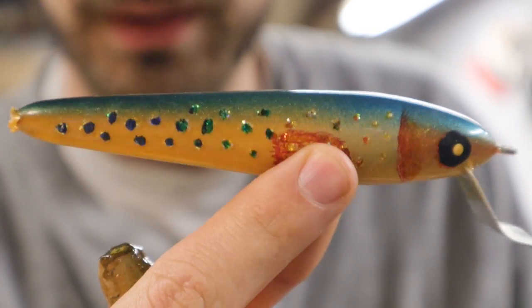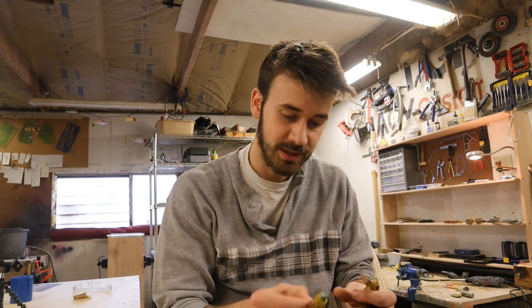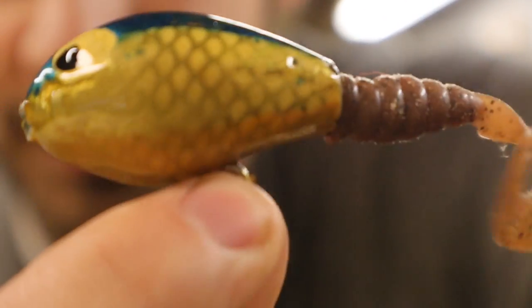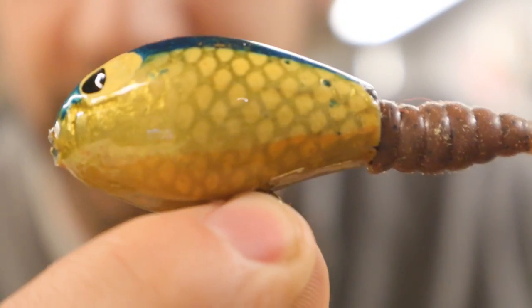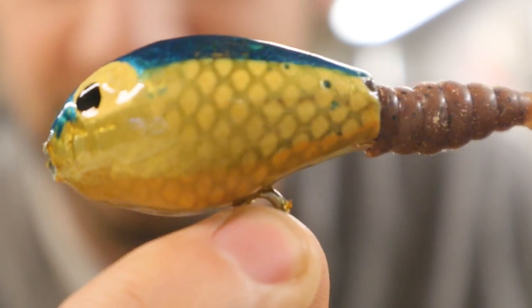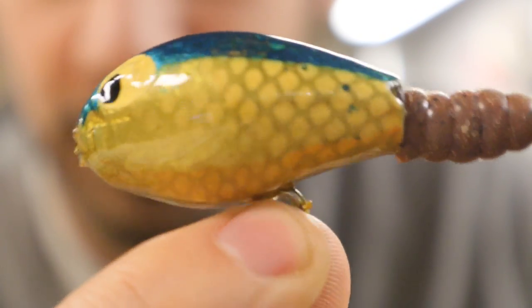Then I got an airbrush — I think my parents bought me one for Christmas or my birthday. An airbrush really helps when it comes to lure making. I would encourage anybody who wants to make lures and make them look good to get an airbrush — there's a lot you can do with one. The first lure I made using my airbrush was this little guy, and yes I still have it, which means it did not sell. You can see the scale pattern on the side — that was probably my first attempt at ever making a scale pattern with an airbrush.